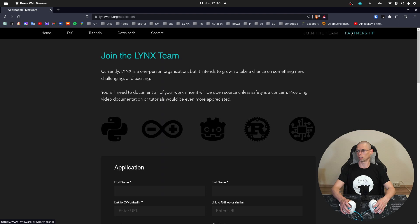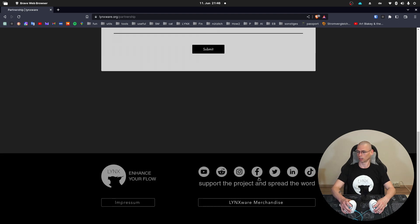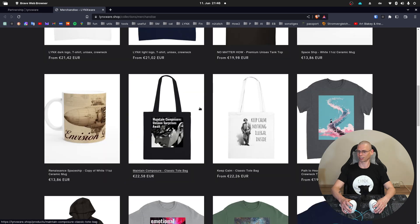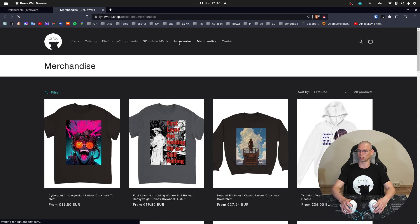Besides that, check out the Links Via merchandise — there's some pretty cool stuff, I think. And there are also some accessories for 3D printing and soldering. Bye bye!